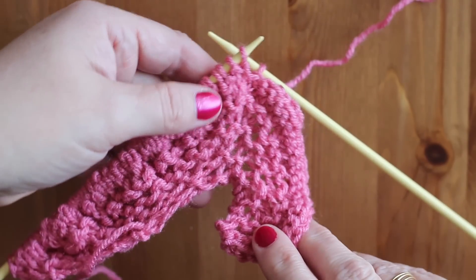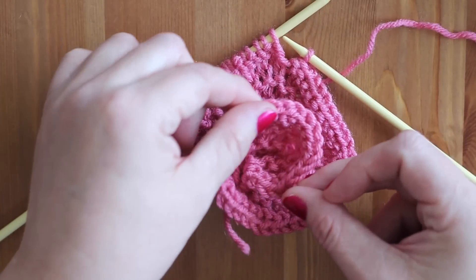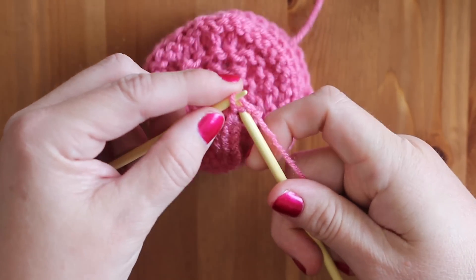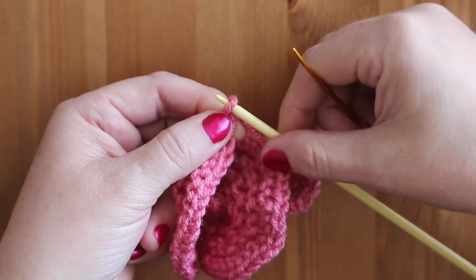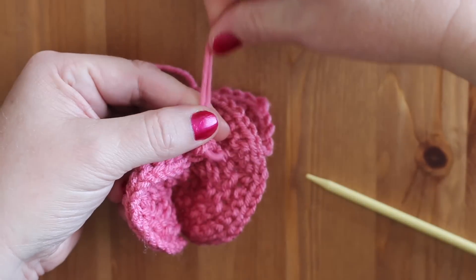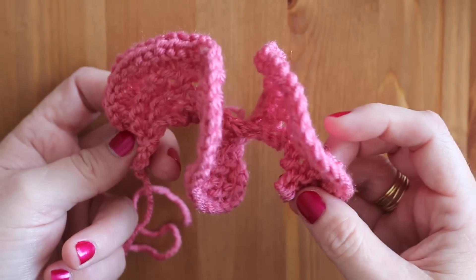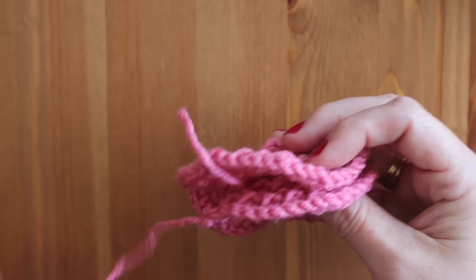As we bind off, our row starts to take shape by sort of curling in. Here we are at the very end — just pass that stitch over, and taking our tapestry needle, we'll go ahead and weave that yarn end through. That's our six stitches right there where we started, and look — it sort of made like a coil shape. It's really cool, kind of like a rounded coil.